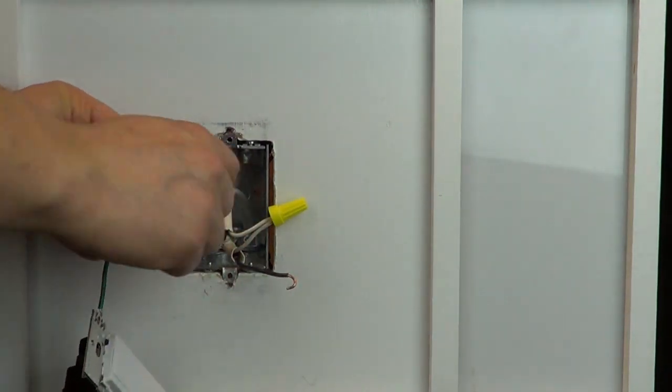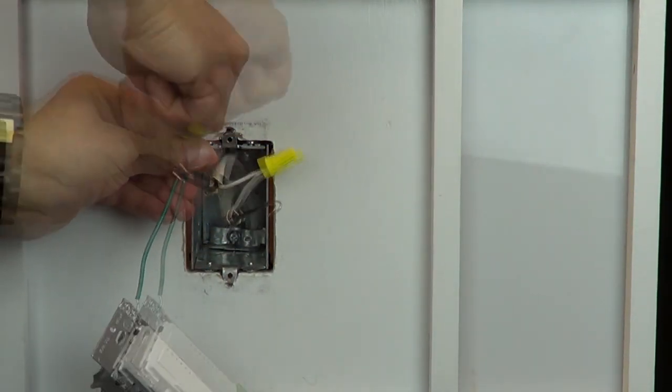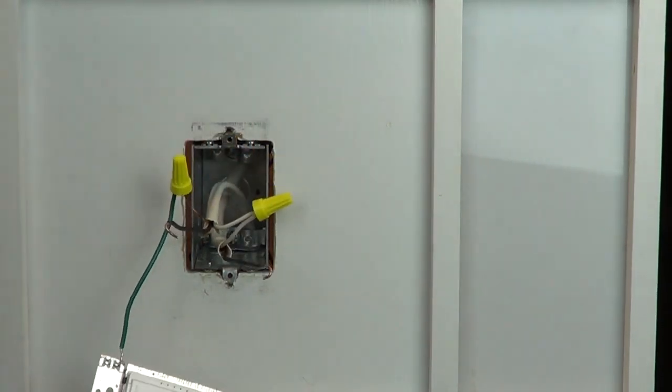Use a wire cap to connect the ground to the green screw on your new control. If you do not have a ground wire in this wall box, simply place a cap on the green wire on the control.